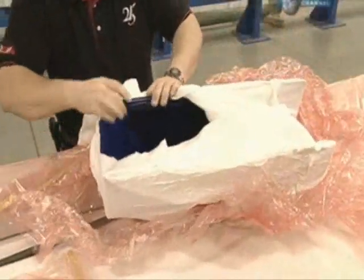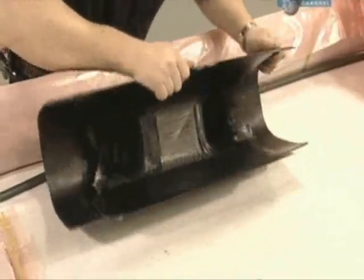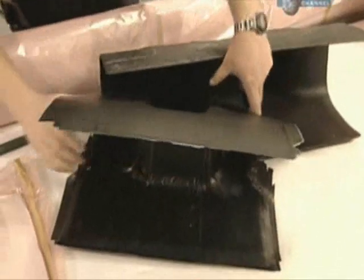This fitting is made in a similar fashion. It's called a gooseneck plate, and will connect a boom or spinnaker pole to the mast.